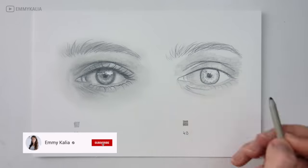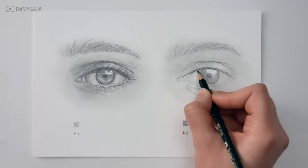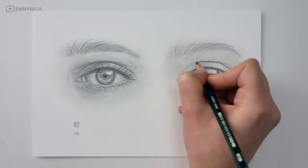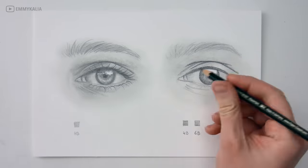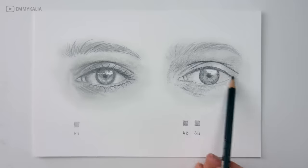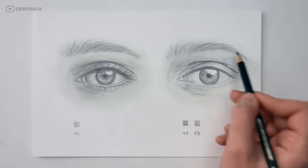For this eye I started with the 4B graphite pencil with light pressure and now I move on to the 6B graphite pencil. Layering with more pencils will give you a more realistic look. If you want to draw something realistic, it's also important to practice your shading and how to get a smooth transition from one value to another — you don't want to see any lines between the highlights and the mid-tones or from the mid-tones to the shadows.